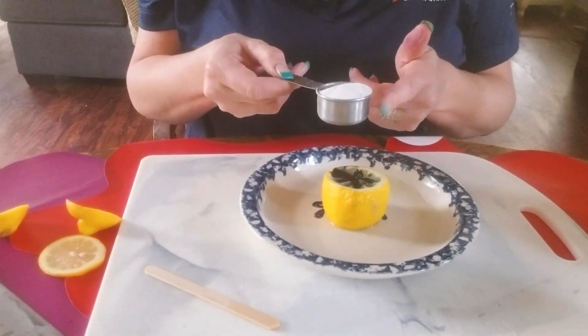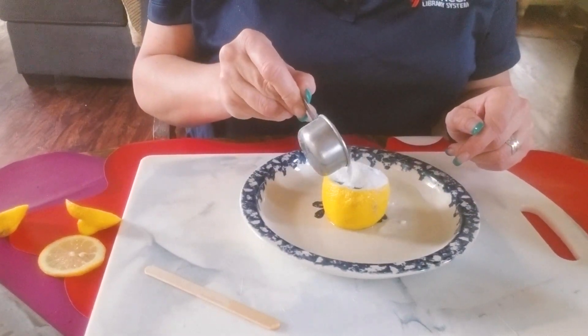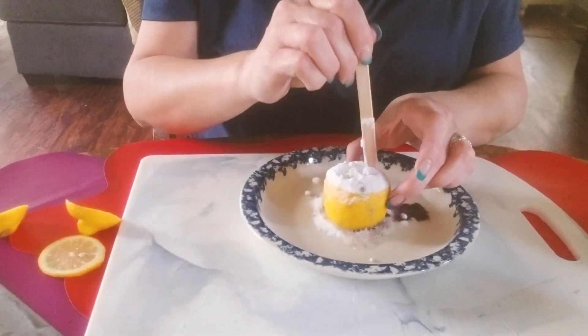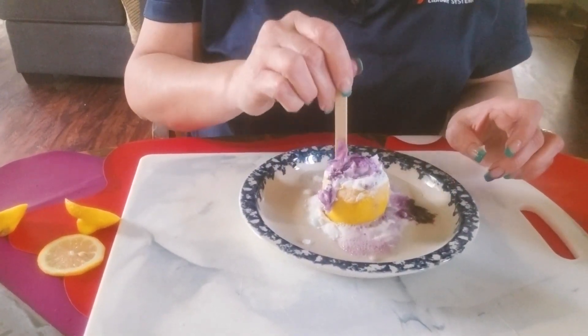Alright, so this is my base — this is baking soda. I'm going to liberally put it on top. I'll grab my craft stick one more time and poke again just to get that explosion to start happening — the reaction.